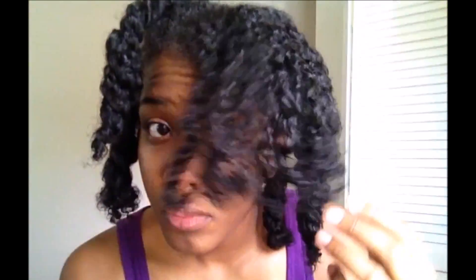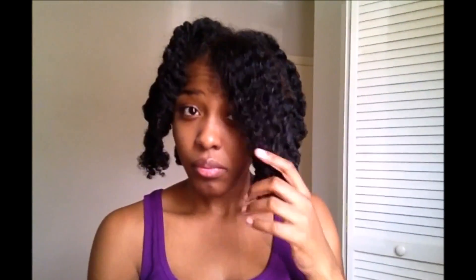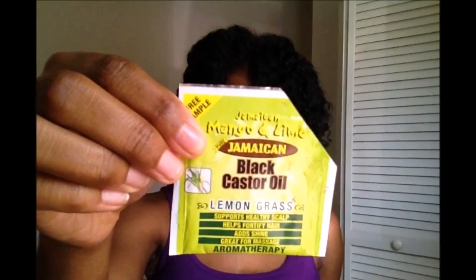This is what your curls look like before we twisted it up last night, and as you can see the curls did not take the form of a twist. I'm just stating again: I'm using water on my hair first, then we will be using some leave-in conditioner — a dollop size — and then we're going to take the Jamaican black castor oil in the lemongrass scent.